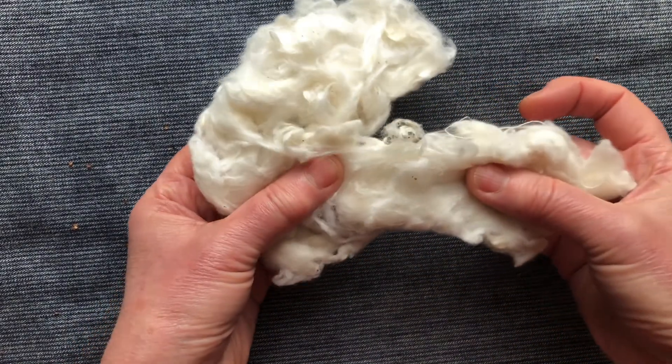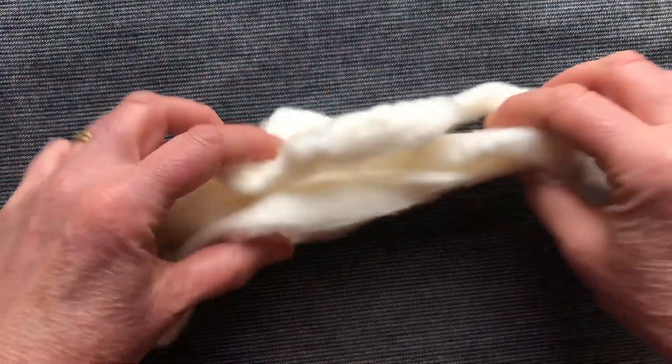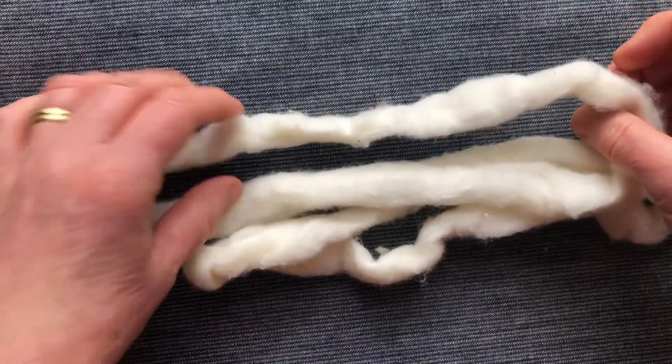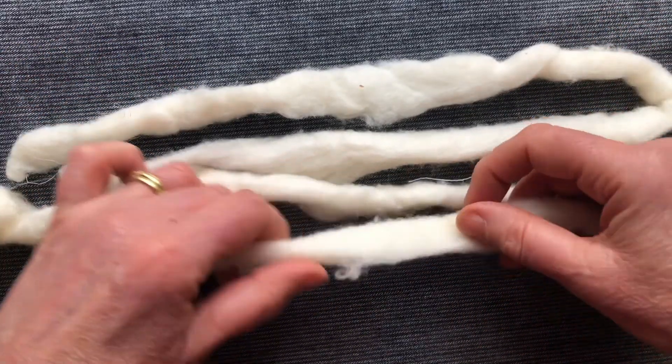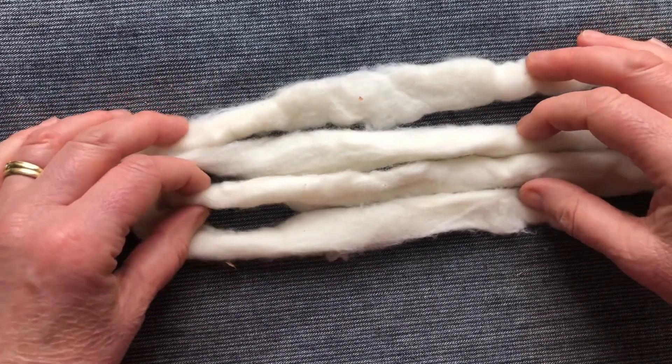The fibres need to be all turned in one direction and clean. Once that's happened, they've been turned into a sliver. These are the fibres ready for processing into yarns. They're soft, they're lined up in one direction, they're clean.